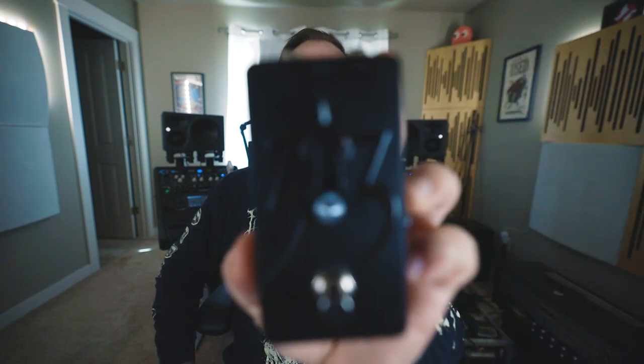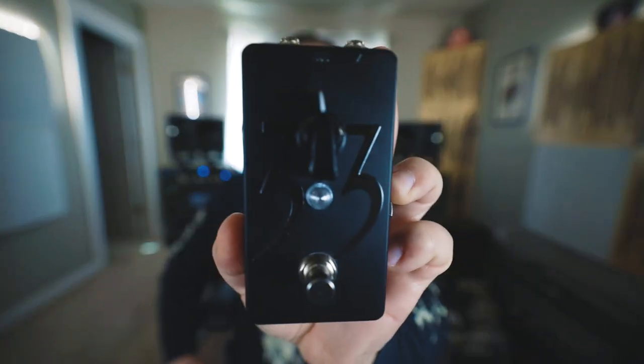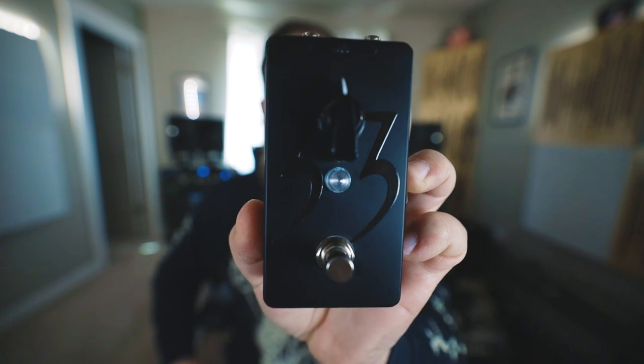Today on Riff Spears and Gear, we check out the Frederick Thornendahl Signature 33 pedal from Fortin.